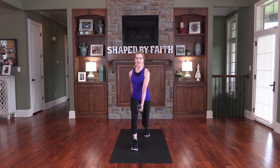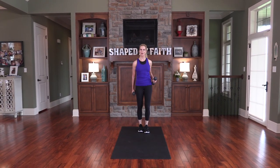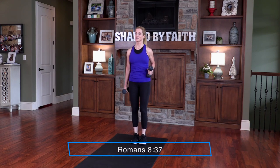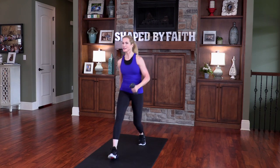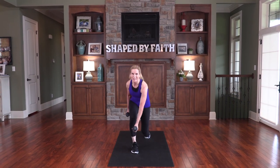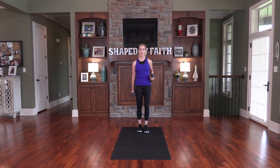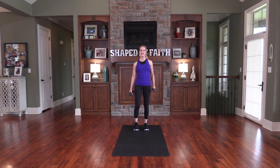Let's start on the opposite side — modification right here, then single arm row back. Progression: lower all the way down, crossover, hold right there, and come on up. Overwhelming victory is ours through Christ who loves us — walk in victory, live in victory, even if you don't feel like it. You can live in victory every day as you focus on God. We're strengthening our legs, upper body, and core all at the same time — that's what I love about total body exercises.